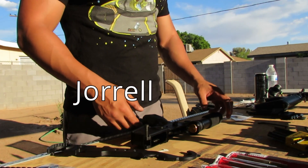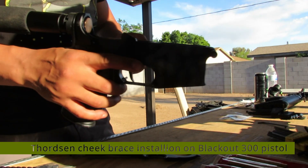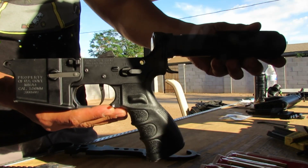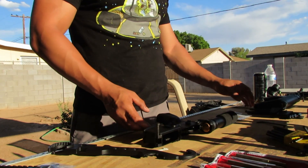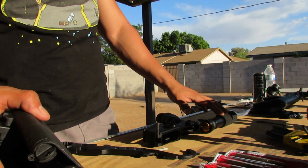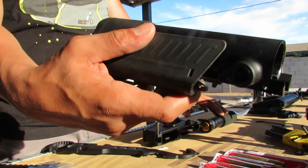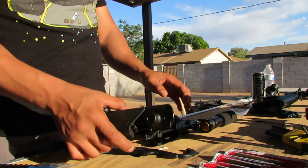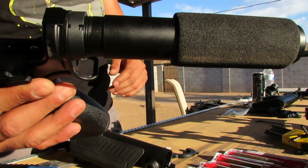What's going on everybody? Today we're going to be working on this AR pistol lower and we're going to be making a few modifications. The first thing we're going to be doing is switching out the pistol tube to a Thorntzen cheek stock. For those of you not familiar with the cheek stock, this is one of my personal favorites because it is a much better alternative to the traditional buffer tube.